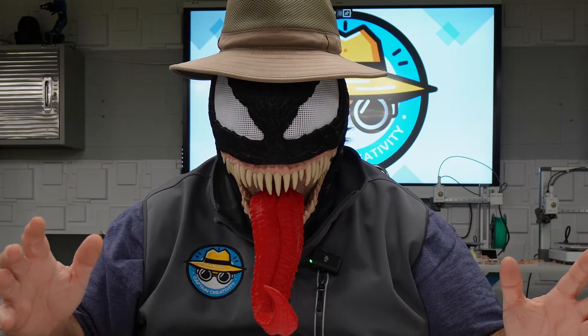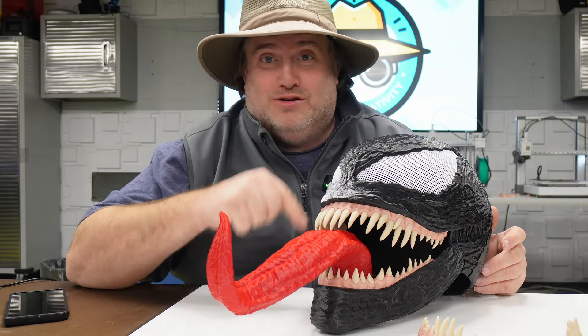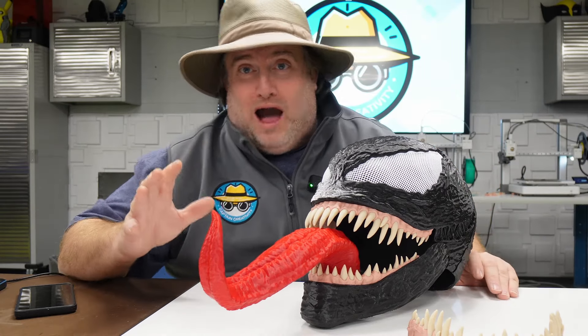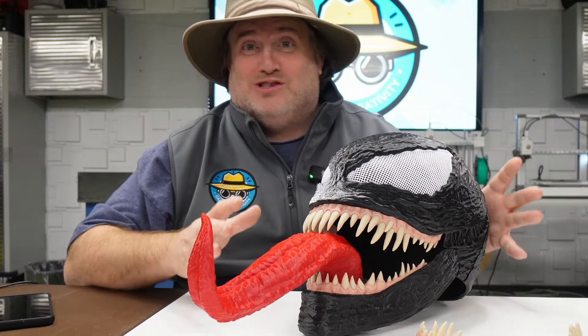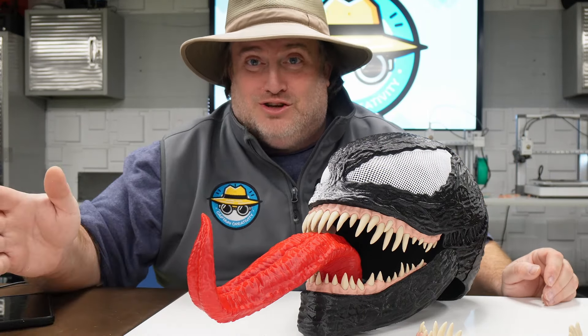We are Venom. Actually, we are Captain Creativity, but today we're going to be channeling our inner symbiote to bring you this Venom project. And I know Halloween has already passed and that's fine because this is just an awesome project to go through whether you're a beginner or an advanced user.